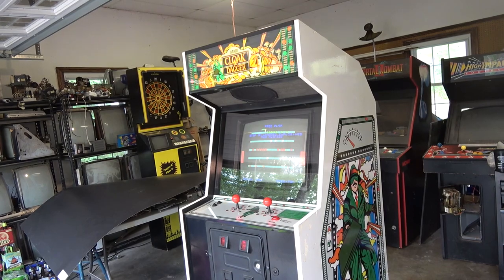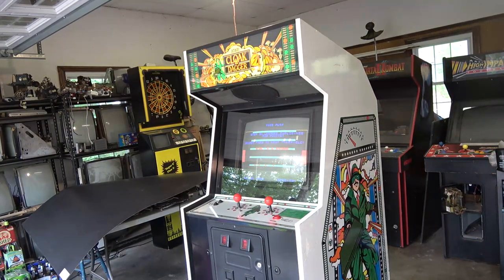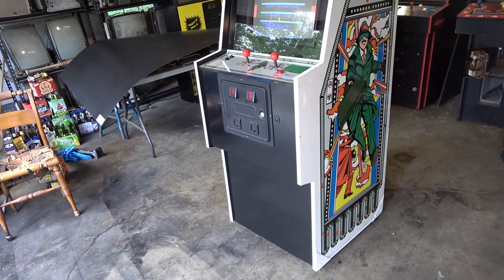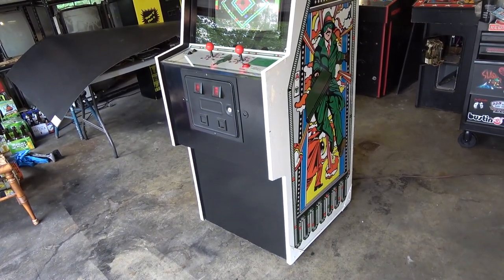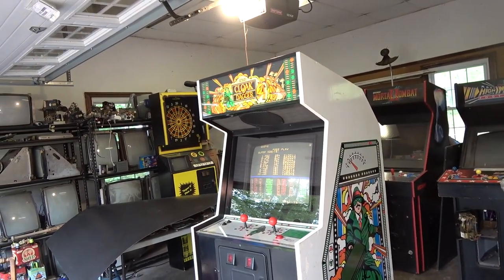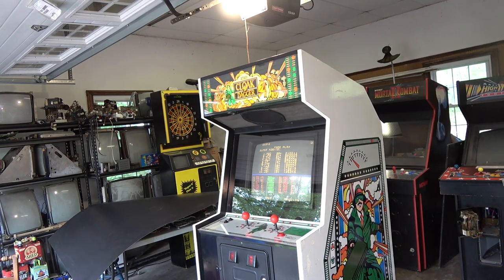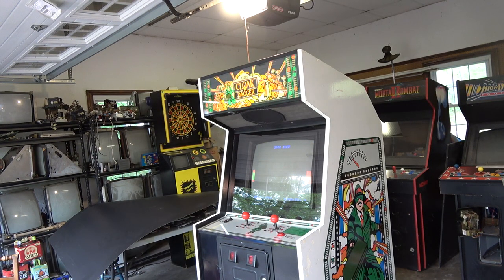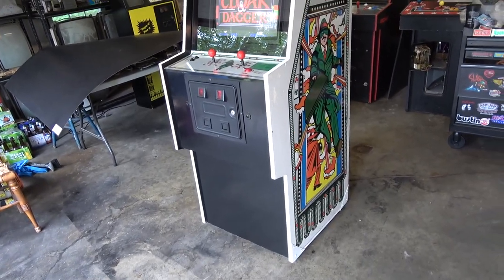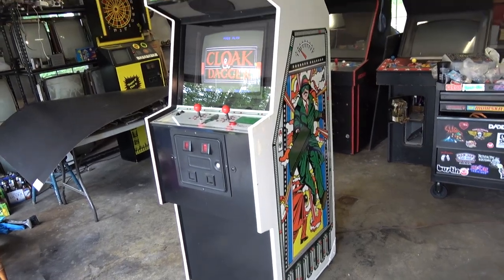Atari basically sold this game two ways. One way was kind of rare and proto-ish - a dedicated version in a Crystal Castle style cabinet. The majority of games were sold as a kit to convert Williams cabinets to this Atari Cloak and Dagger game. The game is based on the movie with Dabney Coleman. They actually developed the game first, called it Agent X, then made a licensing deal with the movie company and renamed it Cloak and Dagger.